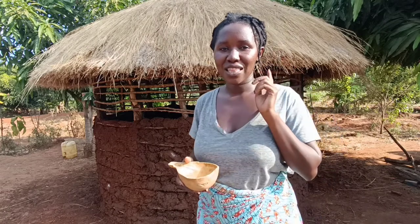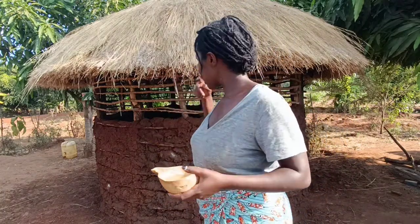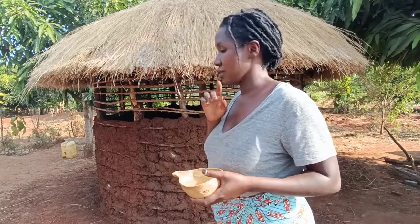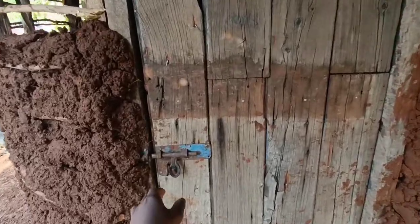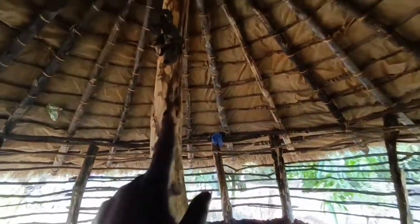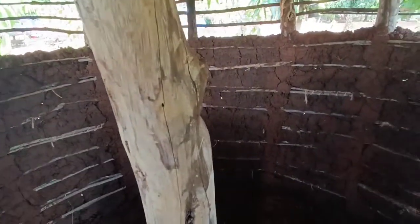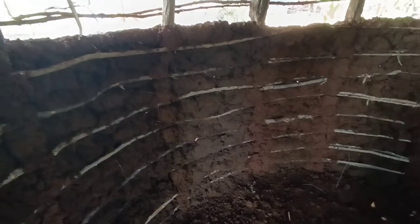Let me show you how the inside looks like. It is not yet complete because the chairs have not yet been made. I'm not sure exactly how they'll be made, but when they are, I'll definitely show you. There will be chairs all around and a table here where you can put your drink or rest your hands. It was recently made — it's about four days old now.